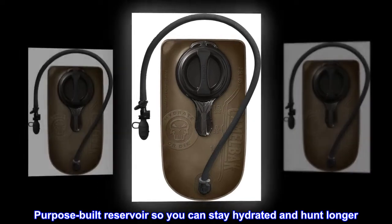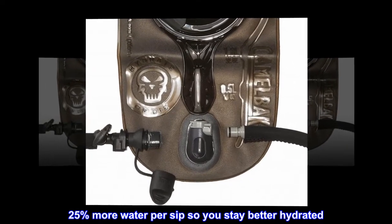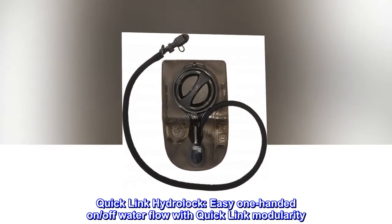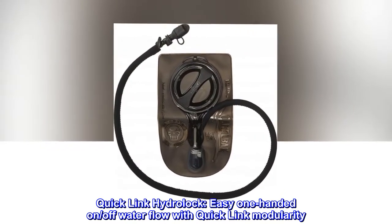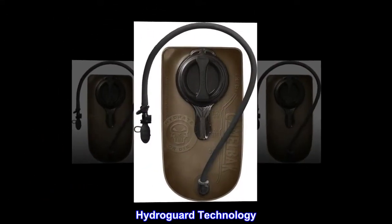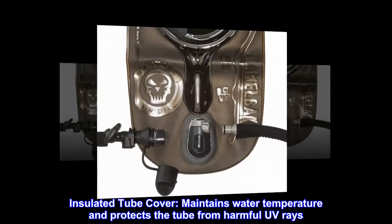Purpose-built reservoir so you can stay hydrated and hunt longer. 25% more water per sip so you stay better hydrated. Quick link hydro lock — easy one-handed on/off water flow — with quick link modularity and hydroguard technology. Insulated tube cover maintains water temperature and protects the tube from harmful UV rays.